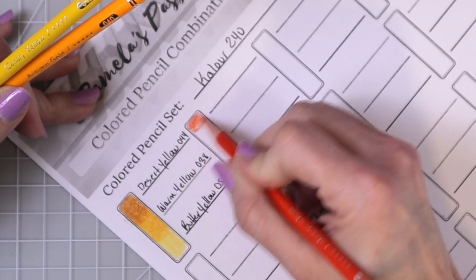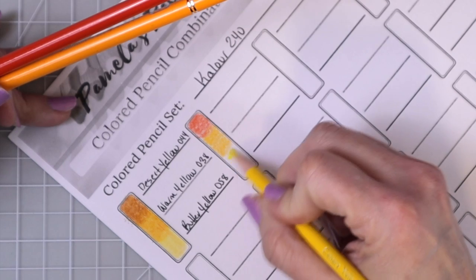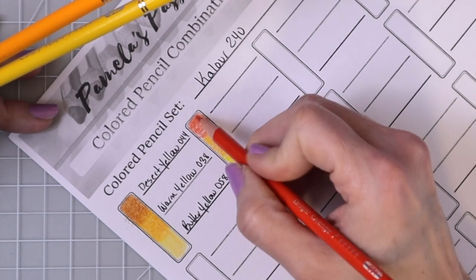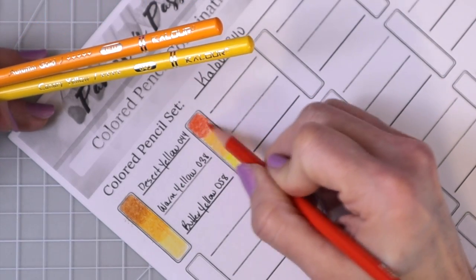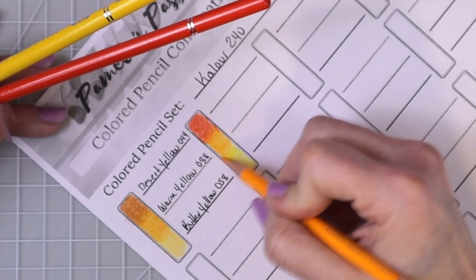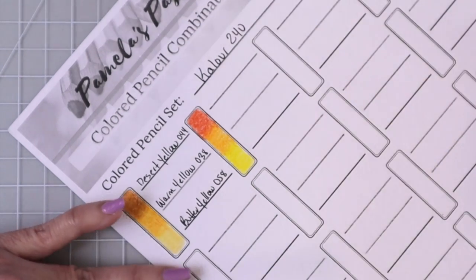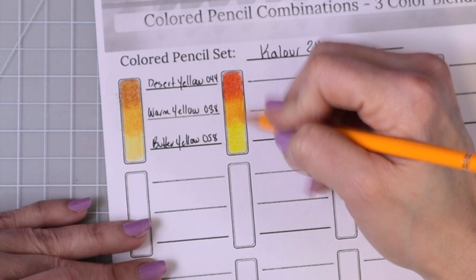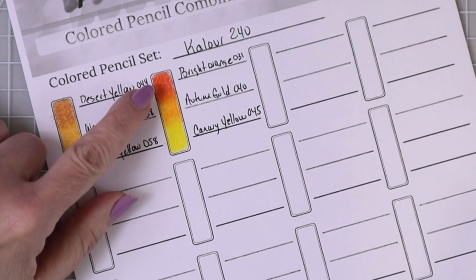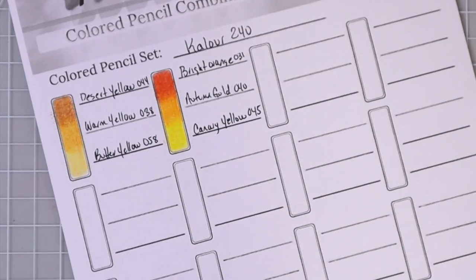Here's the bright orange, then the autumn gold — I probably should have pulled that bright orange down just a little bit more — and then we're really going to brighten it up with this gorgeous canary yellow. I'm going to pull the orange down just a little bit more into the autumn gold. Look at those two colors, how they blend together — that is so pretty. Then another layer of autumn gold pulling into the canary yellow, and then another layer of canary yellow. These pencils are just so super pigmented. Look at that gorgeous color combination — look how pretty and bright it is.